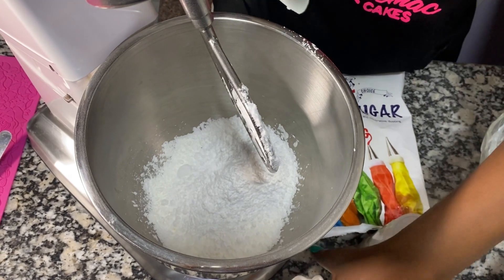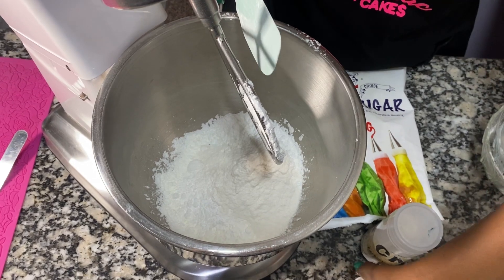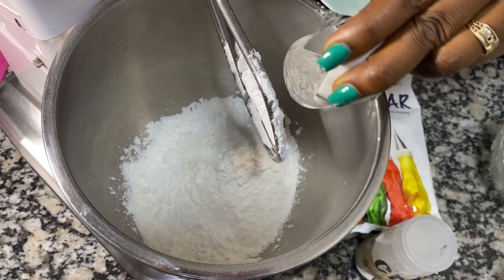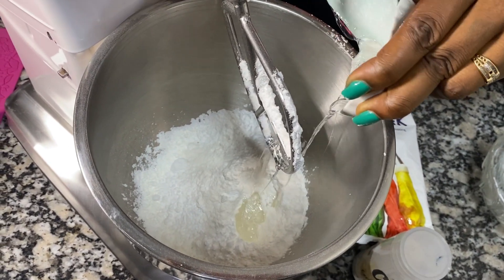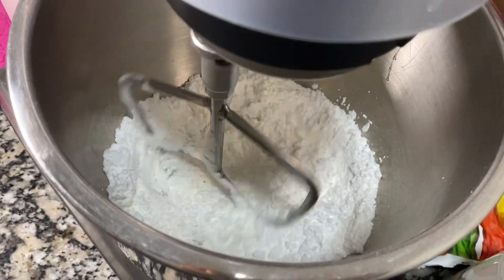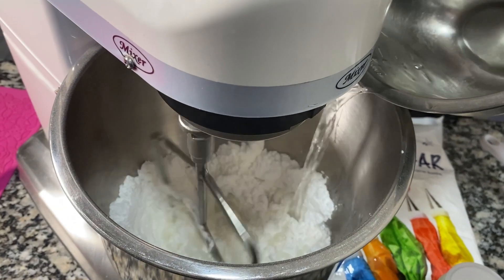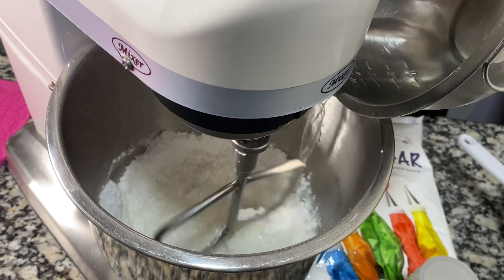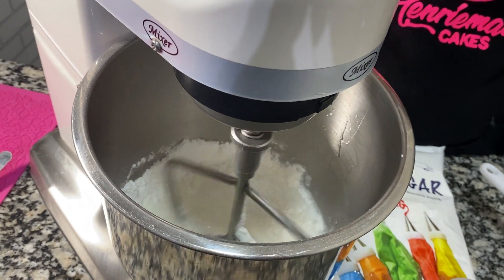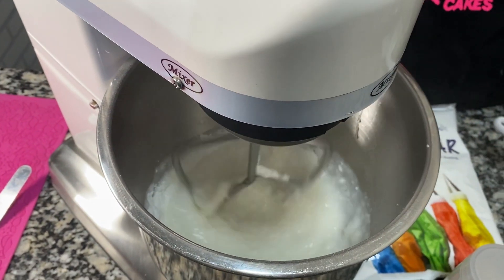You can use either CMC or tylose powder, whatever you have at home. The next thing I'm adding is glucose. I like using a stand mixer or hand mixer for this because it gives you a much smoother paste. You can use a turning stick or whisk, but I prefer this. That's hot water I just added, at very low speed so it doesn't splash.